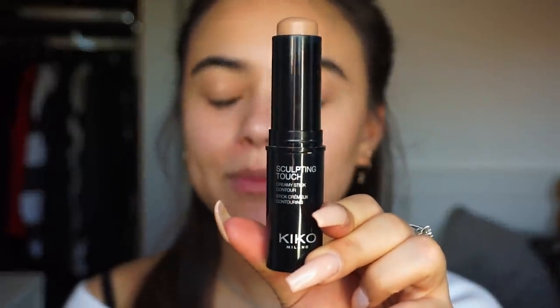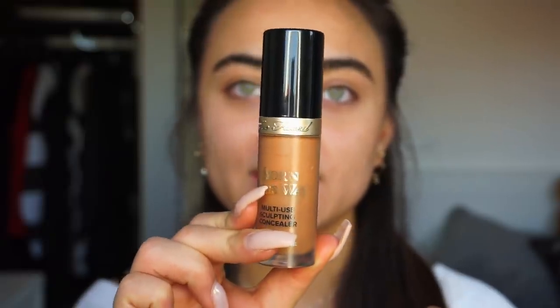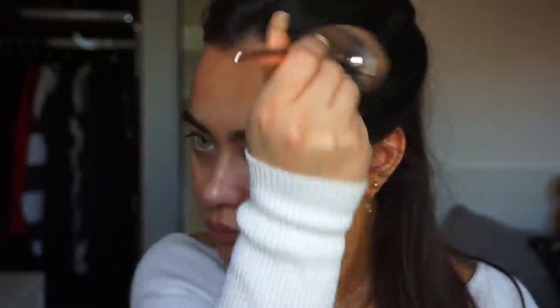Today I'm starting off with the face makeup and as I said, I'm going to keep it pretty natural. So I'm actually skipping foundation. I know that skipping foundation isn't for everyone, so if you want to apply your favorite foundation, then just go ahead. I'm going to be using the Kiko Sculpt & Touch Creamy Contour Stick in the shade 200 and also the Too Faced Born This Way Concealer in the shade Chestnut, applying this on my face and warming it up. The brush I'm using is an Iconic London HD blend brush, which I love for blending cream contour or foundation.